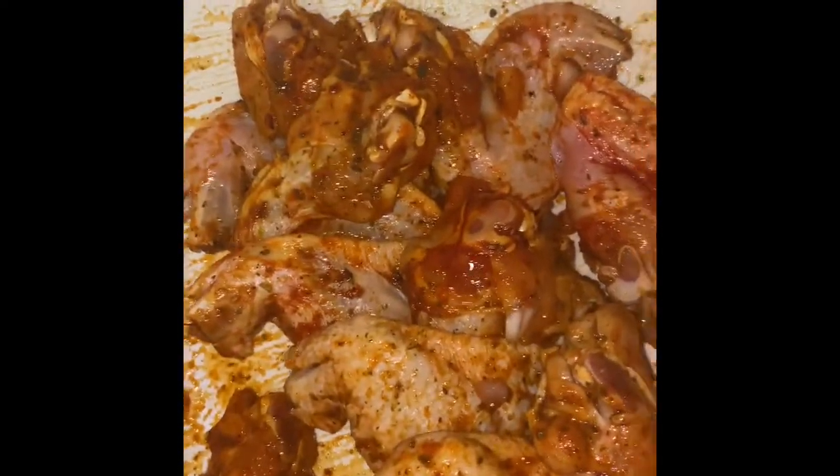Just marinate it. You're going to want to marinate for 30 minutes to an hour — if you're in a rush, 30 minutes, but preferably an hour.